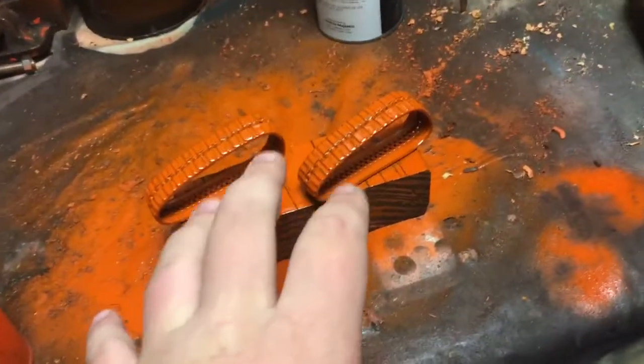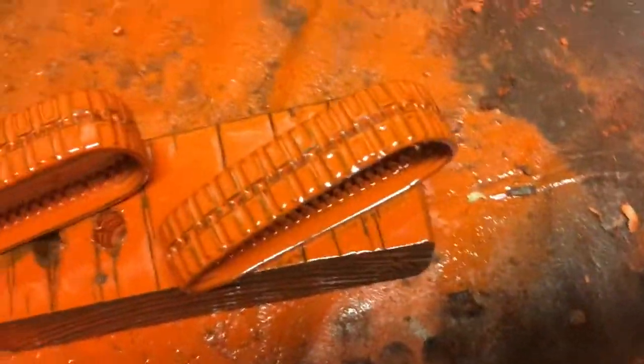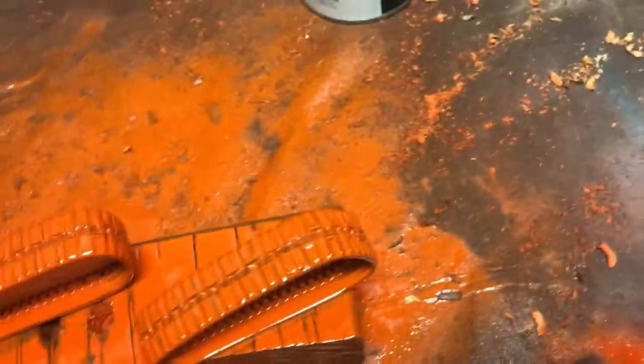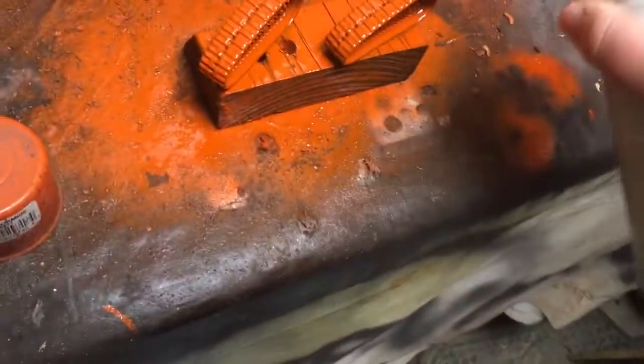I'm going to paint the tracks orange — you've already seen them drying. I'll flip them over and paint the other side, then touch them all up because there's still some black showing. Once the first layer dries I'll paint a second layer, which should stick better and not run as much. It's simple orange paint, and it's got a little spray knob.